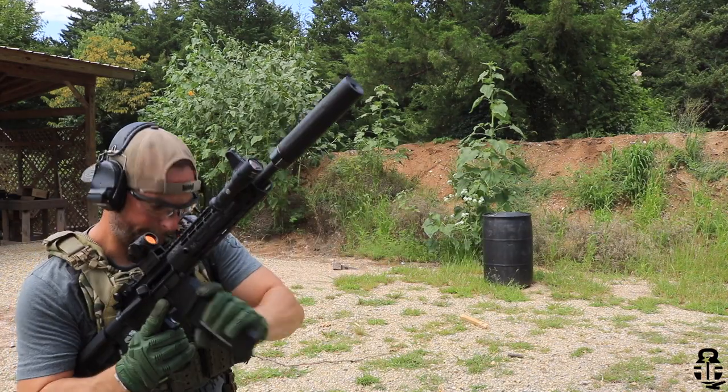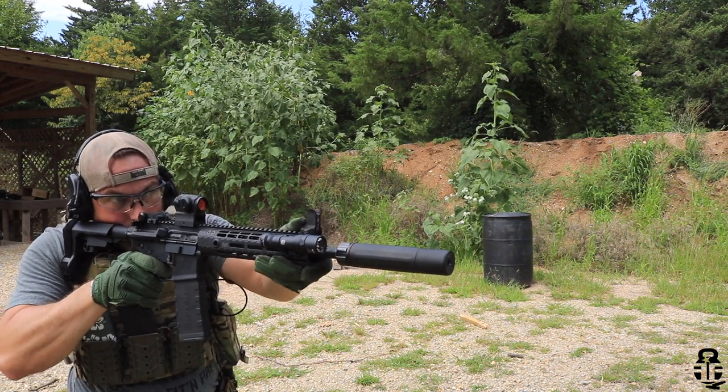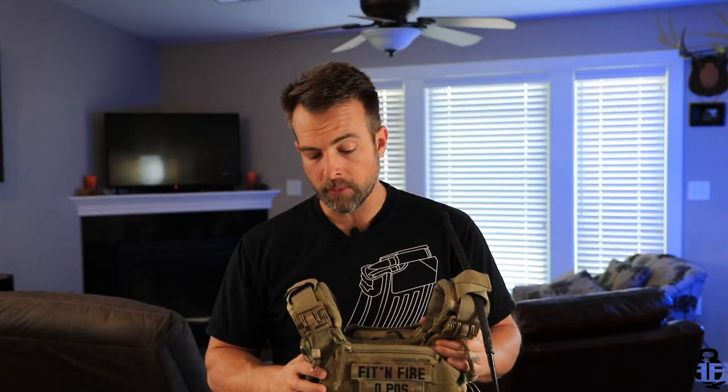This carrier fits all 10-by-12 plates, which is really nice. I've got 0.8-inch-thick ceramic plates in it right now — I switched from AR500 to ceramic because it saves about five-plus pounds in weight. This will accept any plates that are 10 by 12 up to 1.5 inches thick, so SAPI or E-SAPI plates will fit just fine. I didn't have any problems putting my plates in, so that was pretty awesome.